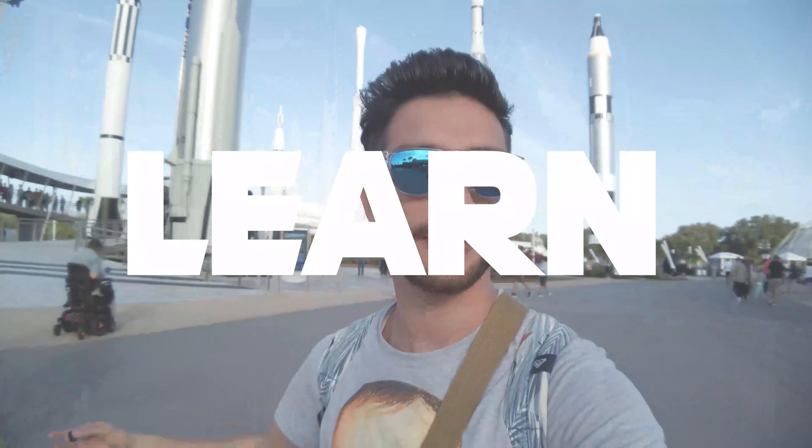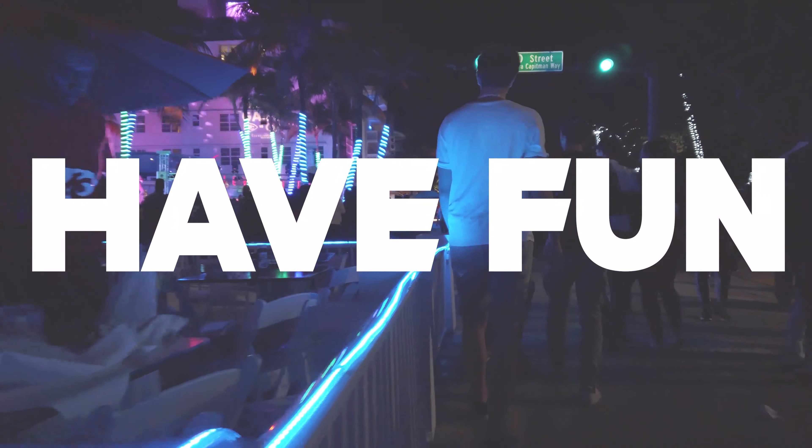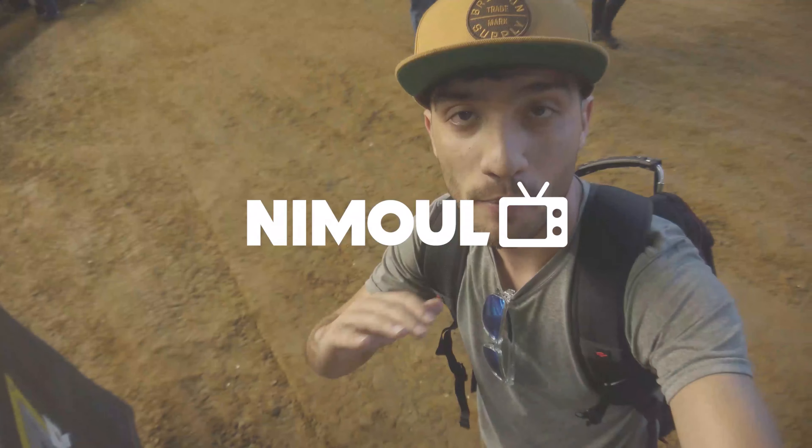Hey guys, my name is Nima and in this tutorial I'm gonna tell you four tips that you need to consider before hitting that record button on your camera and start making your first vlog. Hello guys, welcome to my brand new tutorial series here on my YouTube channel. Next to weekly vlogs, we are also starting weekly tutorials on how to get started making videos for your own YouTube channel from scratch. Everyone can grab their smartphones and start making videos, but what differentiates an awesome vlog from a normal one?